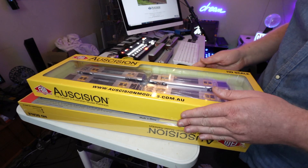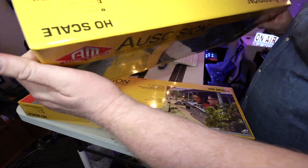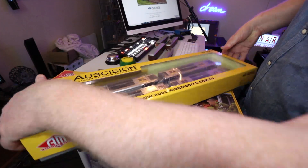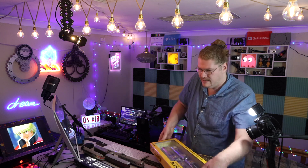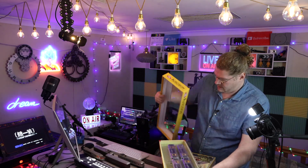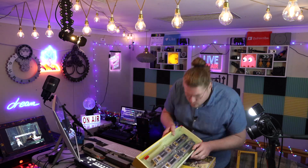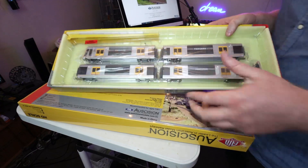I've been on this train probably honestly a thousand times, going to and from Sydney from where I live. Let's go back to the unboxing — let's take this out right now. We're going to change this camera angle so you guys can get a really cool image of the trains.